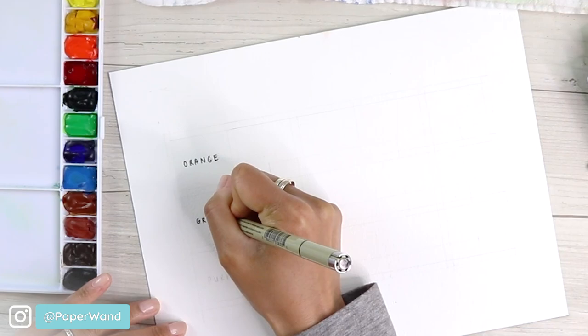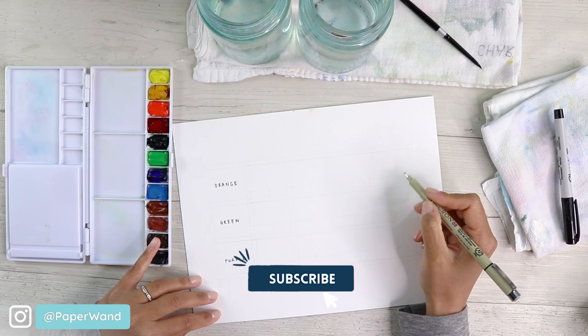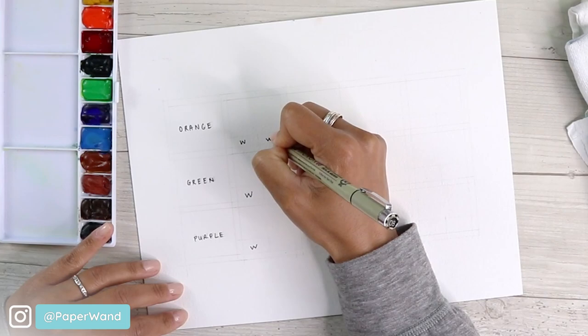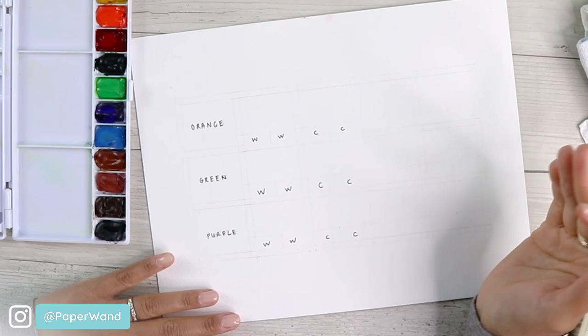We'll have all the warms going one way, all the cools going the other way, and then the cool-warm and warm-cool mixes. If it doesn't make sense, just follow along and then paint after you watch it the first time. The two on the end are going to be the mix of the cool and the warm, but alternating.